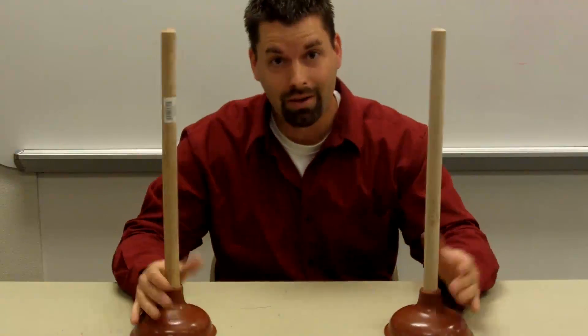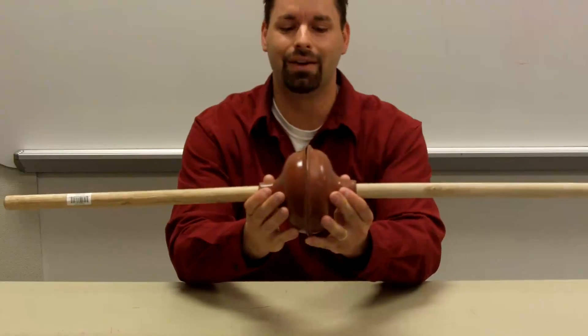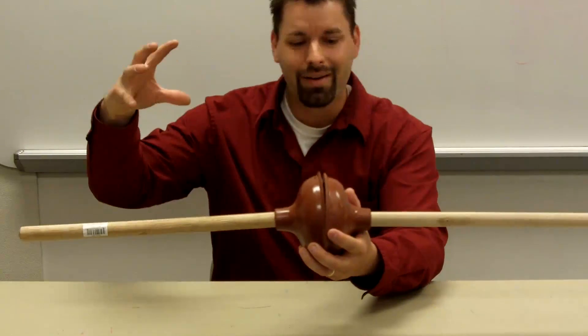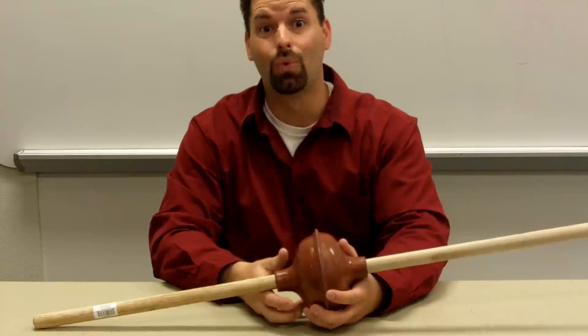Now I can do it because I'm strong, but it's cool if you want kids to get on either side of these and really pull. They'll be able to pull them apart, but it's tough. Air is fighting them. Thanks for watching.